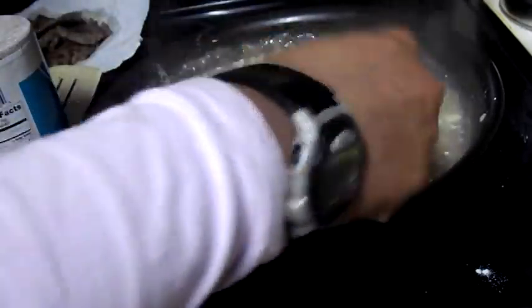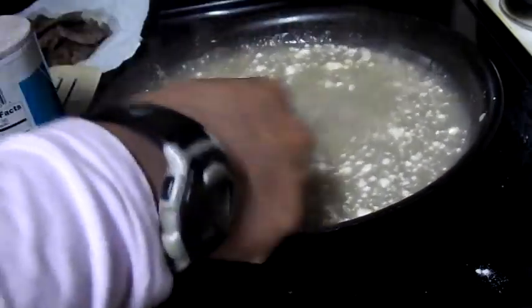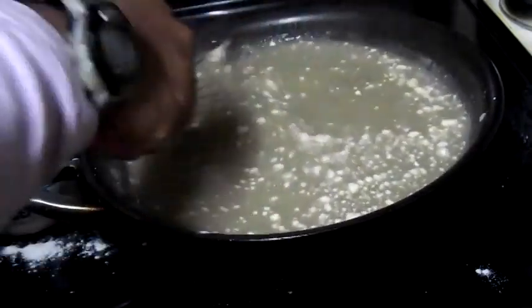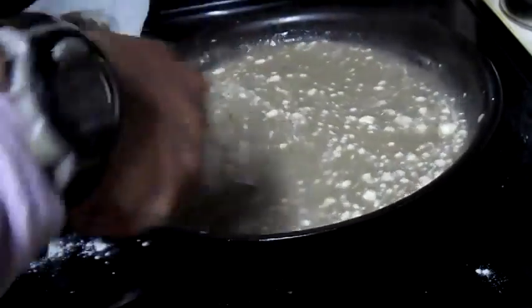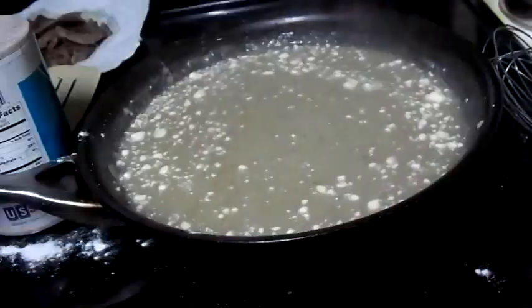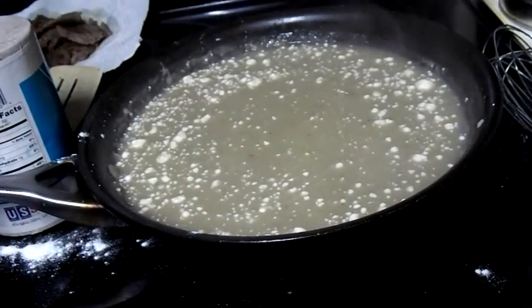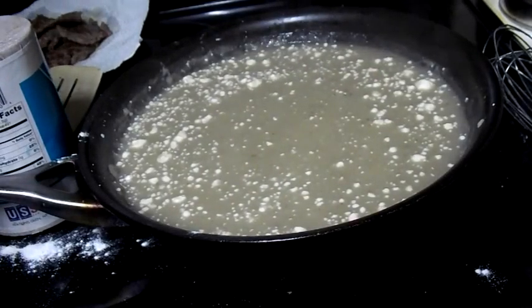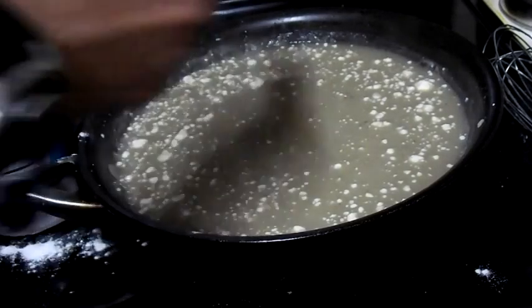Not to worry, these lumps will leave. One cool thing I can do with these lumps is put it inside my Vitamix and just get rid of them. I'm going to have to do all this whisking otherwise.